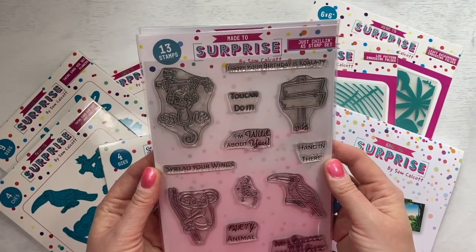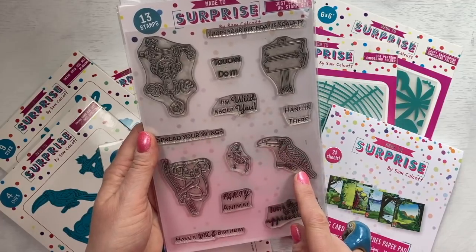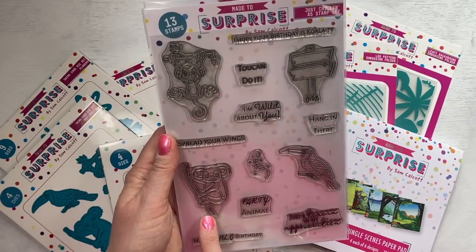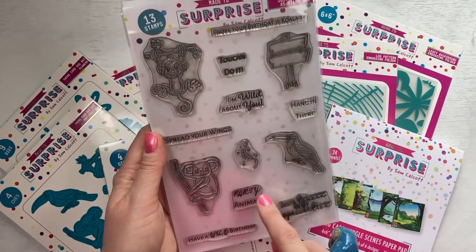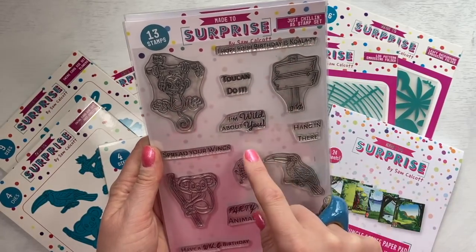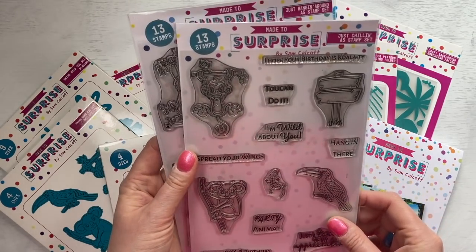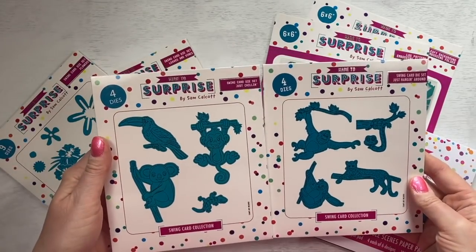And then you've got Just Chilling. You've got the chimp or the monkey there - really sweet, he's lovely to colour in. You've got your toucan, or you can colour it and it can be other birds as well. You've got your little gecko and then you've got your koala there as well. Another sign, so the 'hanging there' will fit perfectly. The toucan do it fits in there. Party animal as well. And you've got spread your wings, I hope your birthday is quality, and wild about you, party animal, just a toucan of my appreciation, and have a wild birthday. So that is your A5 stamp sets. You also get your dies to cut out the animals there as well. You can buy these in bundles.